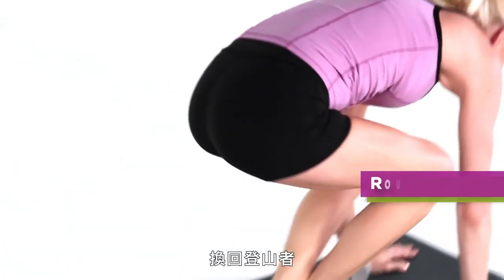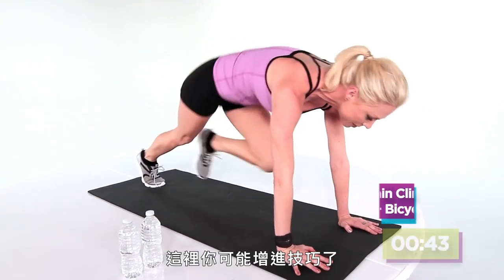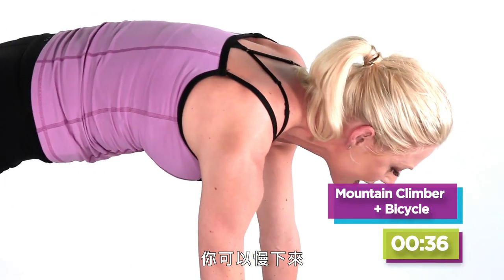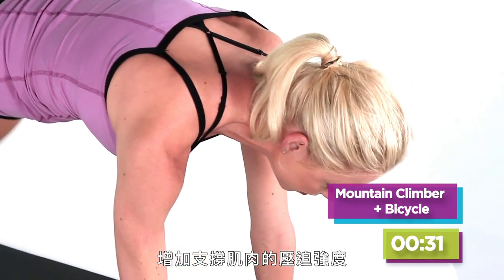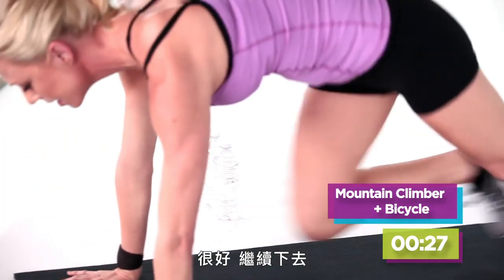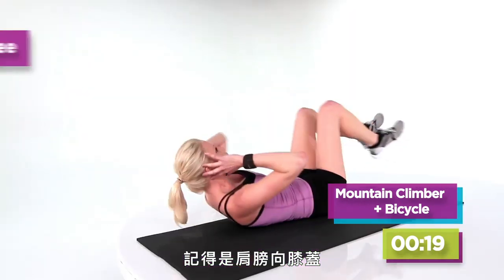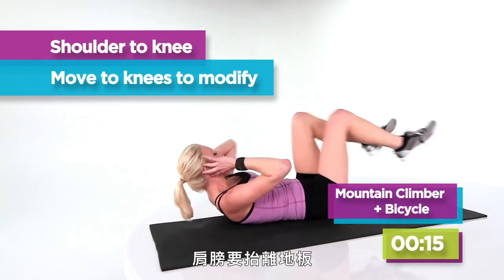And then you're done. Pop right back up to mountain climbers because we're gonna do this circuit twice. Maybe this time you find a little bit more speed because now you know what the action is, or you slow it down and increase the intensity of the contraction of the muscle. Keep going — get right back into it. Then flip over and go for your bicycle crunches. Remember, it's shoulder to knee, shoulder to knee, keeping those shoulder blades off the floor.